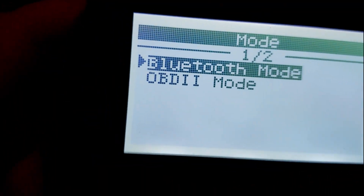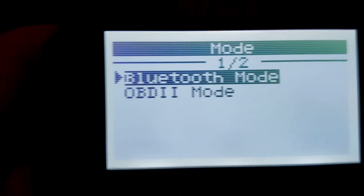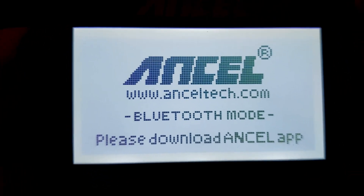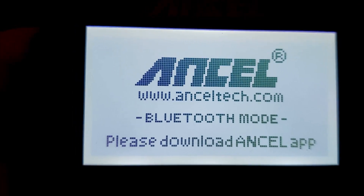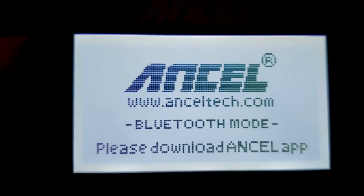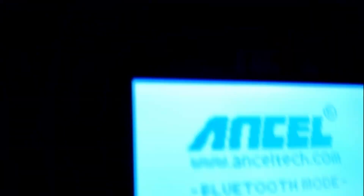We're gonna exit out and then we're gonna go to Bluetooth. We're back on Bluetooth mode — we'll hit that. It says please download the Ancel app. We already did that, so now we'll go to the screen. All I gotta do is lay this in the floorboard and we'll go back to the studio.